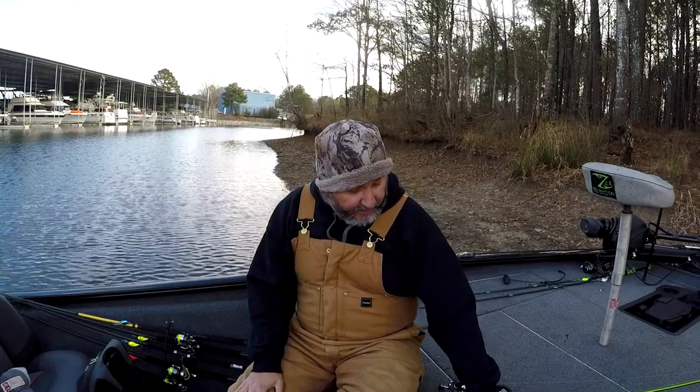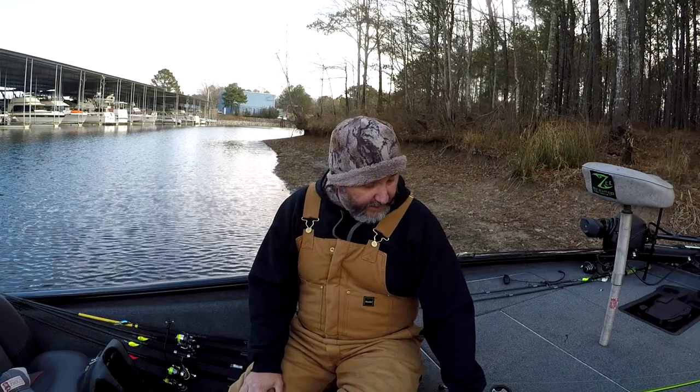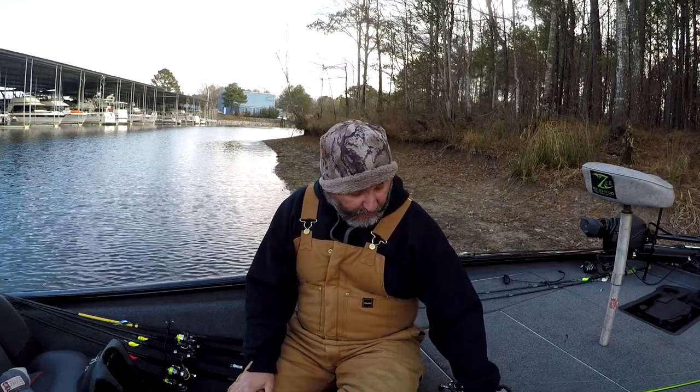Hey guys, welcome back on this cold, cold January morning to another exciting episode, hopefully, of the Vernors Coal Fishing. I am, as always, the Bass Man in this Coal, and today I've got a tackle review for you guys. You guys have seen me crappie fishing a lot here lately. I've got a couple of crappie rods I want to go over with you guys and tell you about them. If you're looking for a good crappie rod, hopefully these will be one that you put in your boat.